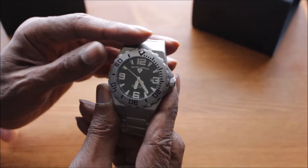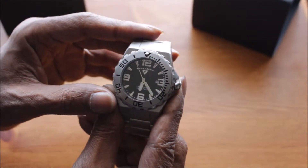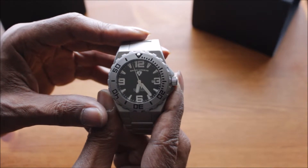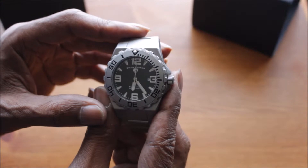Now the numbers and the markings on the dial do light up — it is luminous. Not the greatest lume but it does work for what it's worth.